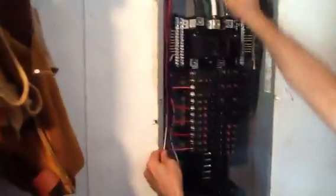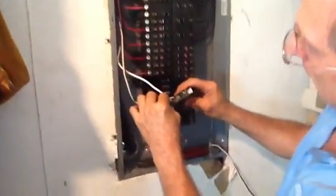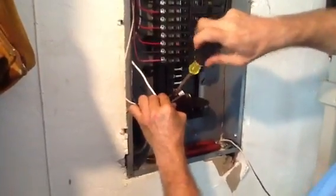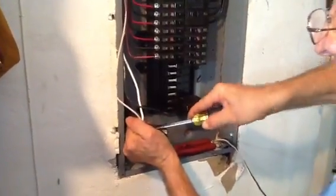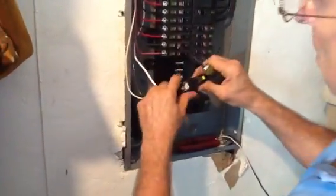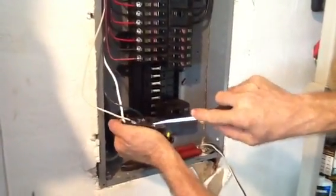Now the next thing you want to do is make sure that you have the right circuit. See this wire here — this is the circuit coming from the bathroom. I'm going to take the white wire and hook it into the white screw. Always make sure your connection is tight because electricity vibrates; if it's not done correctly you'll have a problem. Now take the black wire and put it into the dark screw.